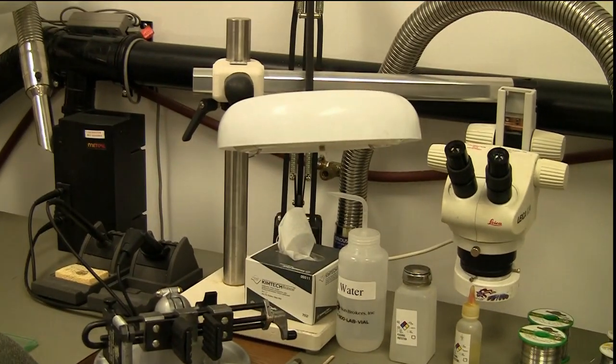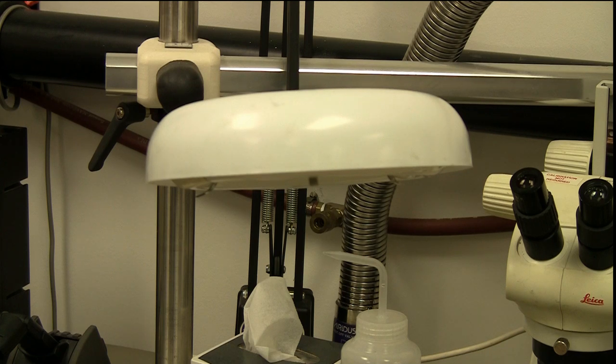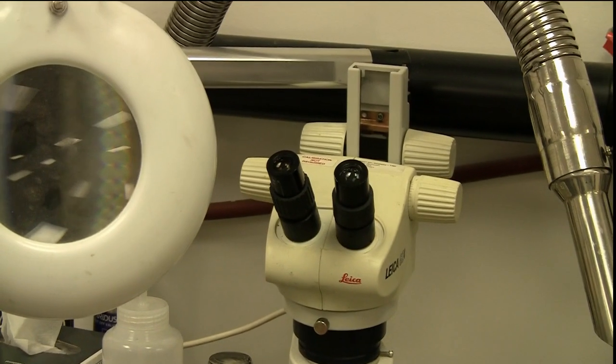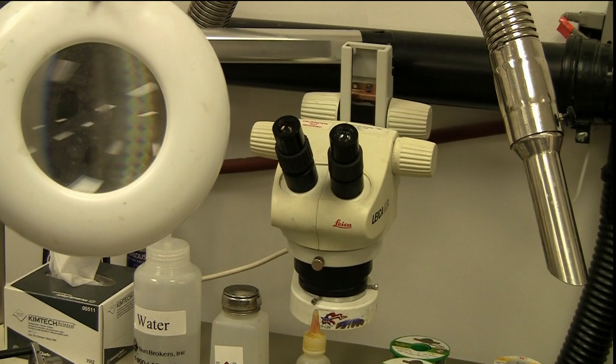Zooming out, right above all that is a ring lamp. It provides lighting to the workstation and also has a magnifier so I can see what I'm doing more easily without wearing out my eyes. To the right of that is the item I enjoy the most — it's a stereo zoom microscope, meaning the lenses are independent of each other. I can see fine-pitched stuff like it's larger than life. A component that's two-hundredths of an inch looks about one inch — it's a very valuable tool.